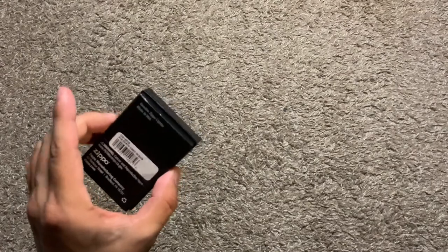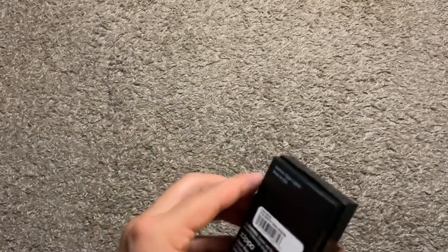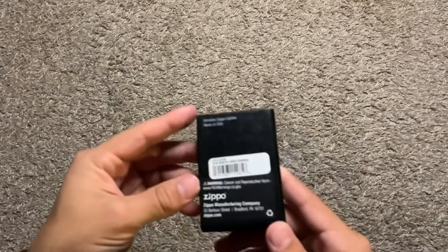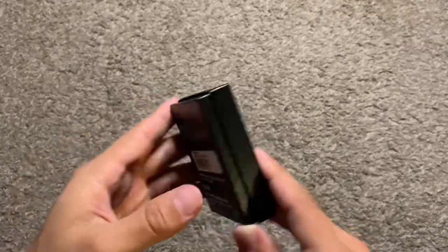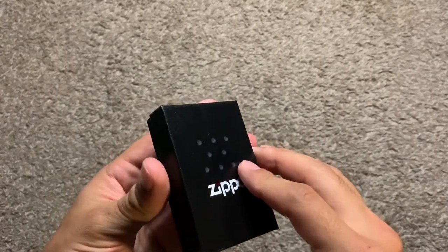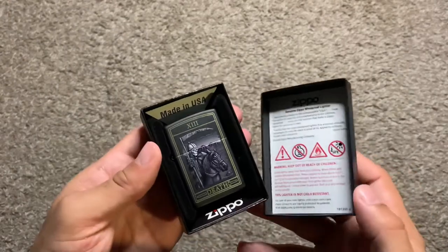Here's the case that came in, great condition. Here it is in all of its glory. Nice case. Shipped just in today. Let's pop this baby open. Boom, look at that. My cat sneezed there.